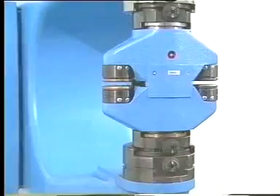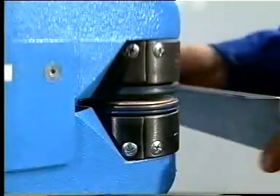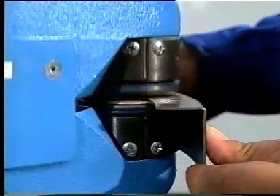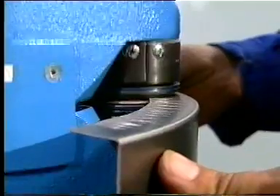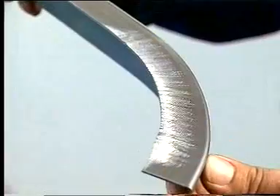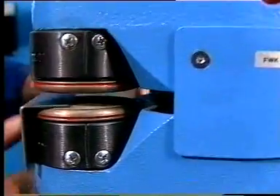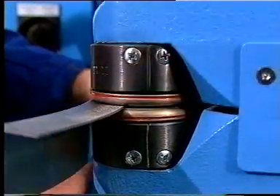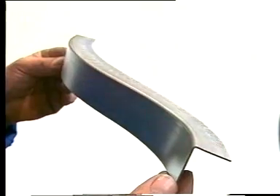From the wide assortment of forming tools, we would like to show you finally a typical Echolt idea: the universal edge shaping attachment, which combines the operations of shrinking and stretching in one tool. This proves to be a practical and cost-effective Echolt solution. The unique Echolt forming technology has won a firm position in the sheet fabricating industry and trades over the last few decades, in Germany and all over the world.